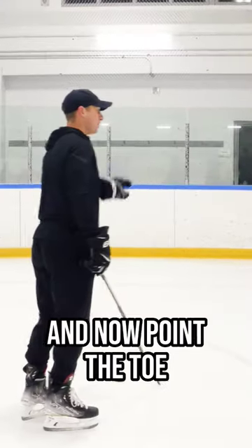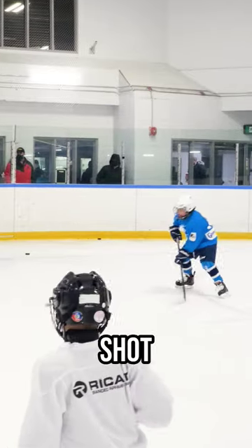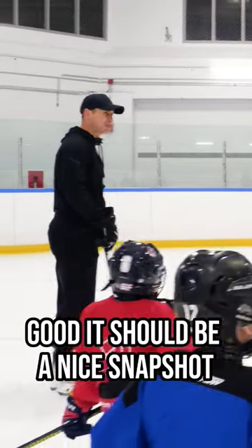Make this sound. And now point the toe at your target. Do that right now. Jump. Good. It should be a nice snap shot.